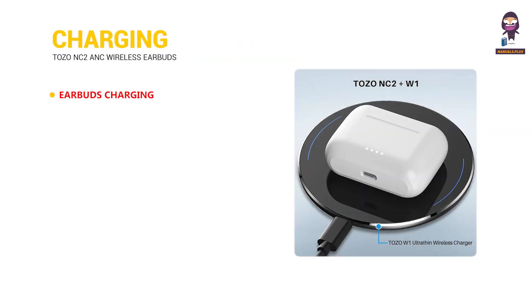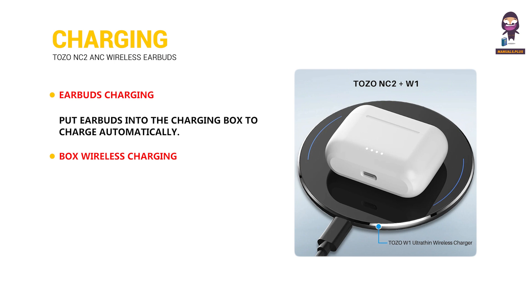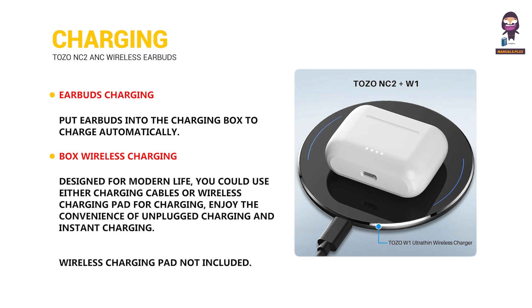Charging. For earbud charging, put the earbuds into the charging box to charge automatically. For box wireless charging, designed for modern life, you can use either a charging cable or a wireless charging pad. Enjoy the convenience of unplugged charging and instant charging.